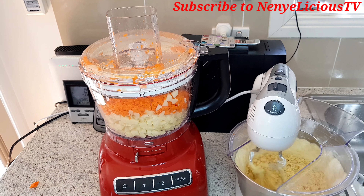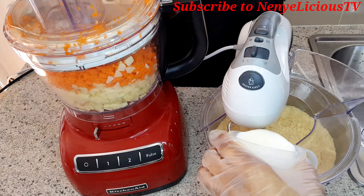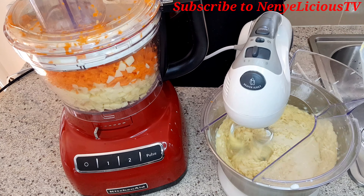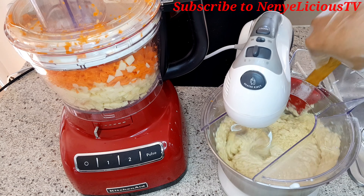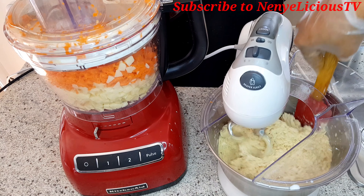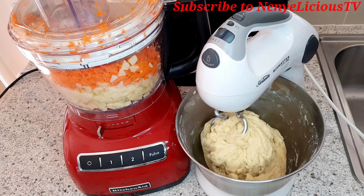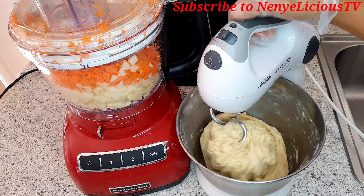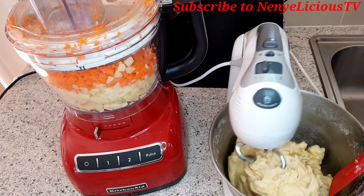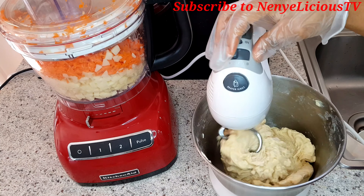I'm checking the flour and adding milk little by little. You can use any milk of your choice, but I prefer fresh milk. Please don't add the whole milk at once — add it little by little. The quantity of milk you add depends on how much flour you have. You can see the dough is ready.